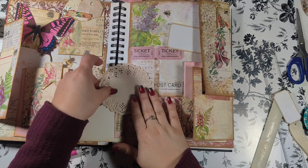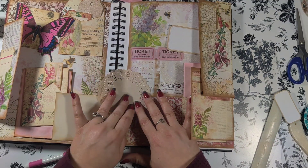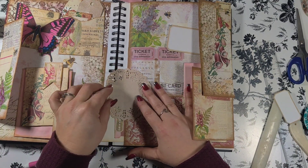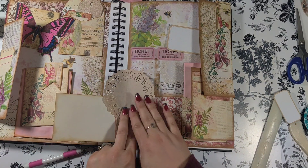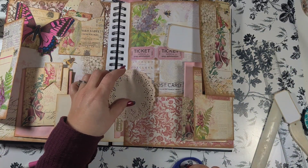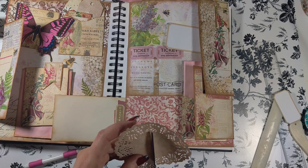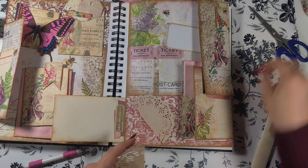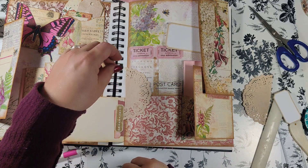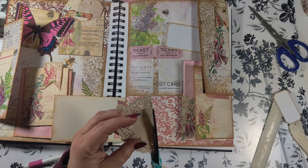I don't want to cover up the word 'foxglove' because it is the kit name. I'm not sure what's going here right now - it may be a photo depending on the memory keeping purpose. If this becomes a memory keeping page, a photo may be necessary. I went to cut it but shifted a little when I was cutting - I watched myself do it but wasn't sure how to fix it.